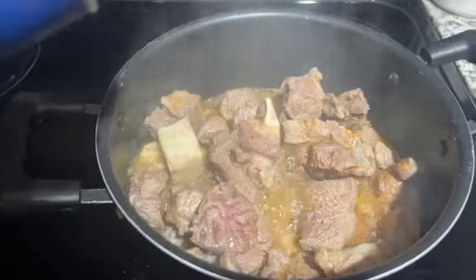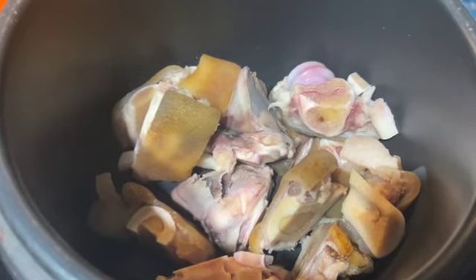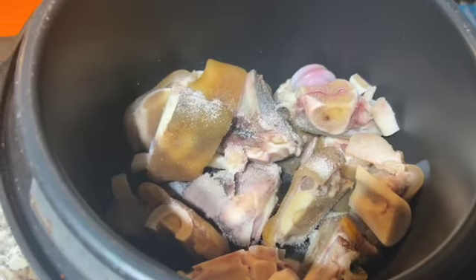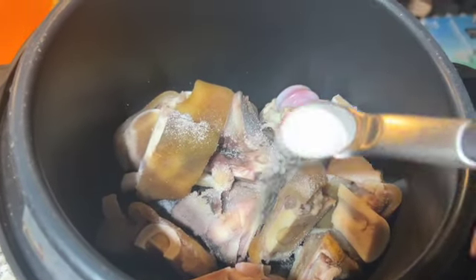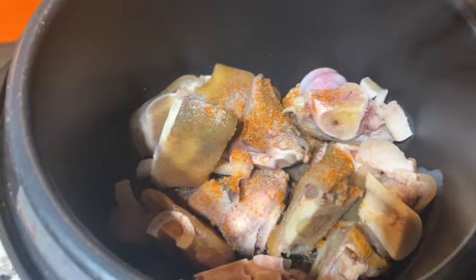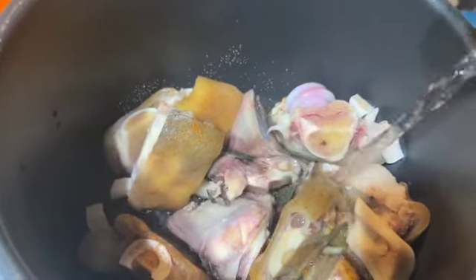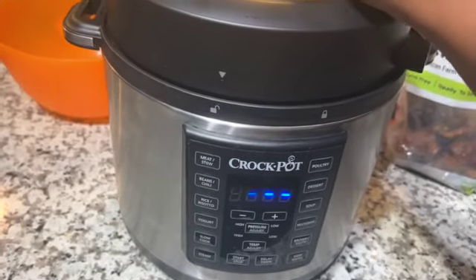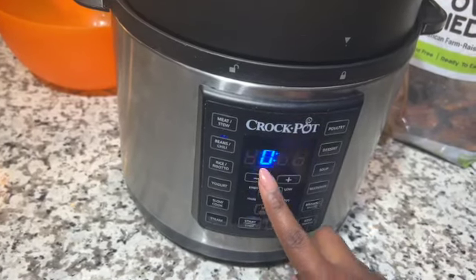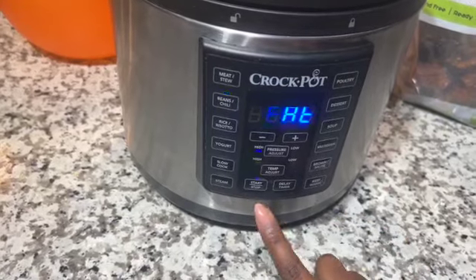I went ahead and added some water because I'm going to be using cow leg for the recipe, and cow leg takes a really long time to cook. I decided to cook it using a pressure cooker with the same seasoning I used for the other meat. This makes it cook much faster. I also use the same method I use for baking beans to cook the cow leg — it makes it really soft. After setting that aside to cook, the next thing I did was wash my dry fish.